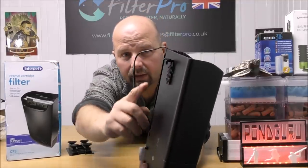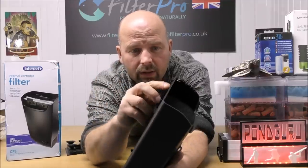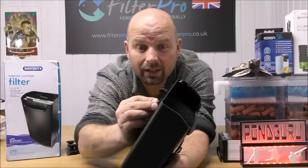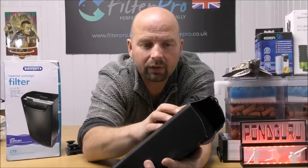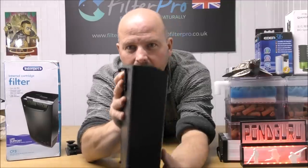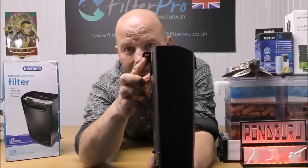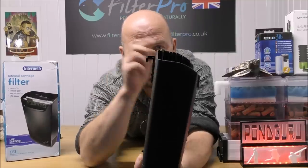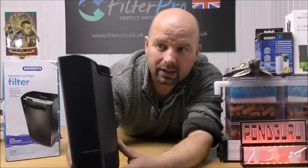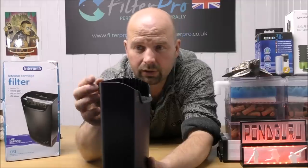I'll just give you a close-up of that. You can take that off and adjust it based on the height of your tank and the height of your water level. If you press that on there, you should be able to hang that on your tank — and because that hook is above the level of your outlet, you should be able to hang it on the inside of your tank without the need for the suckers.